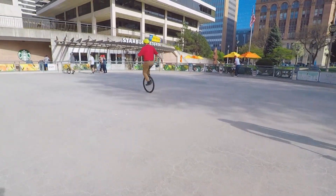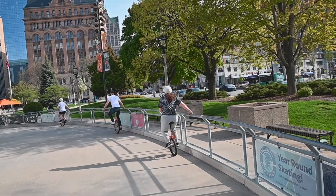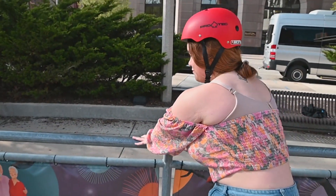Unicycles are surprisingly safe. Most people just step off of them. Helmets are always a good idea — we encourage people to bring their own if they have them. It's been said that you have to fall a thousand times before you become a great unicyclist, so you get used to that. The trick is, when you do fall, you try not to put your wrist or your hand or your elbow out.